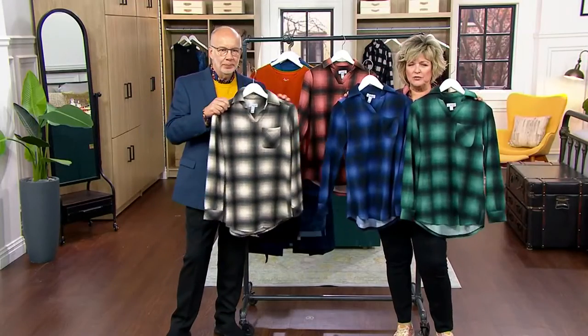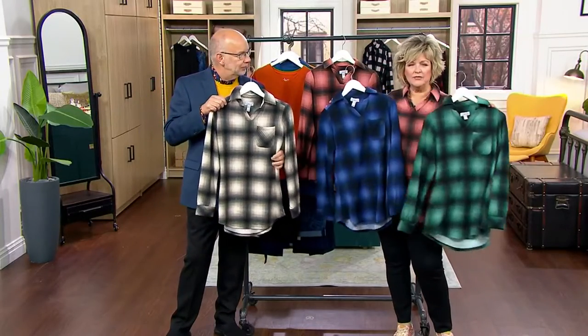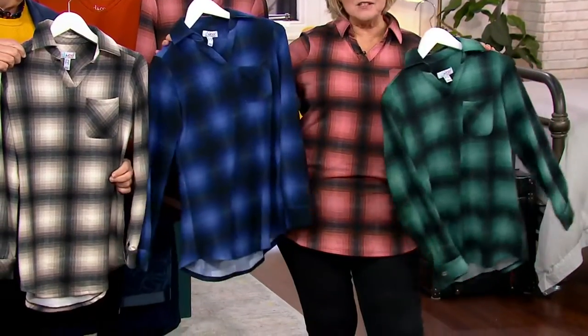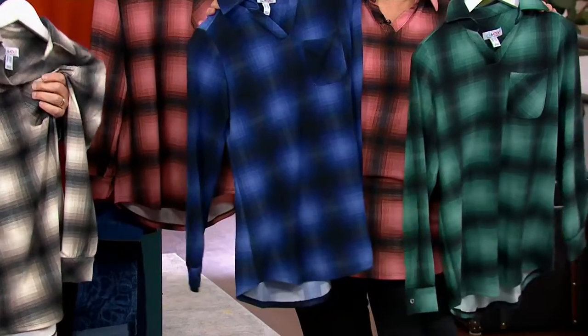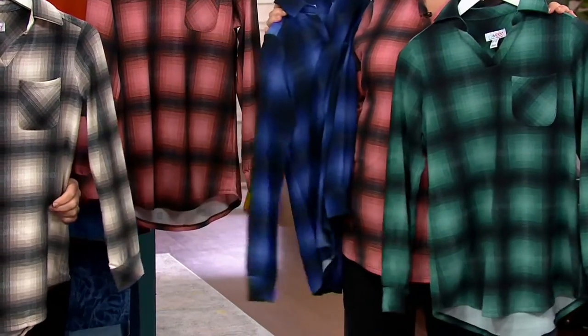Again, if you love blue, if you love green, if you love pink — and this pink is almost like a fall pink because it's got that copper brown blended in with it. And then I think my favorite is the one you're holding, because it's taupe and gray and black and cream. It's very sophisticated. If you love any of those neutrals — beautiful.